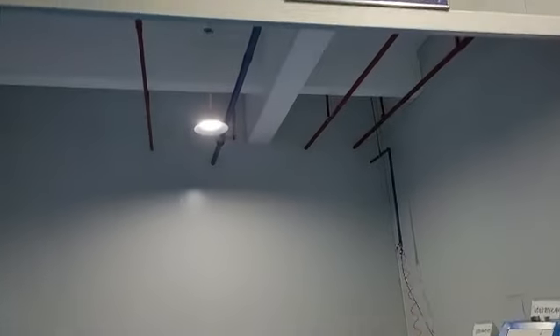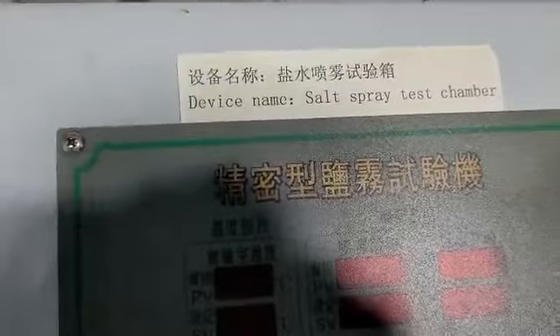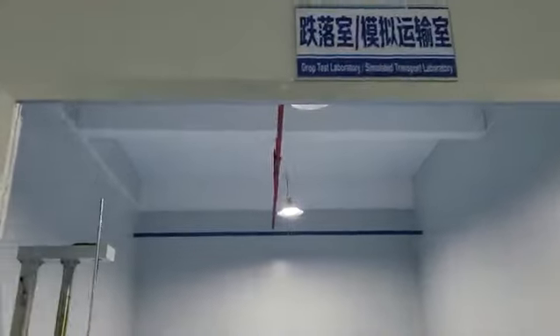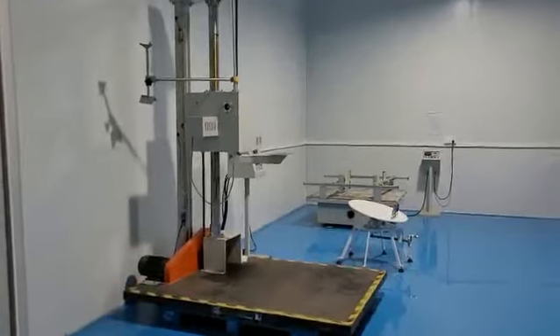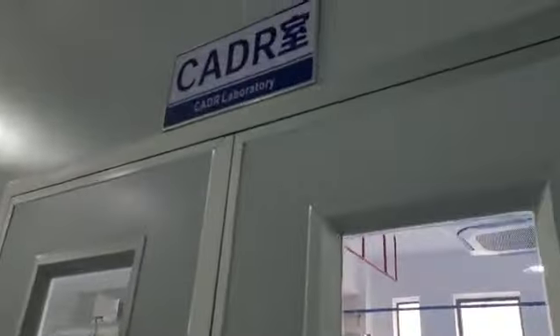This is the short test. Like the key components, it is very necessary to test the salt — the salt fire test. This is the UV lamp, and it's currently under test. This here is the job test, the transportation test.